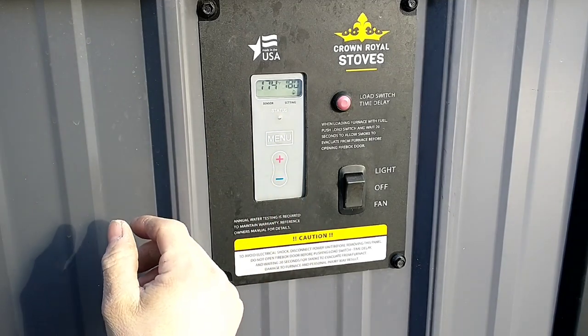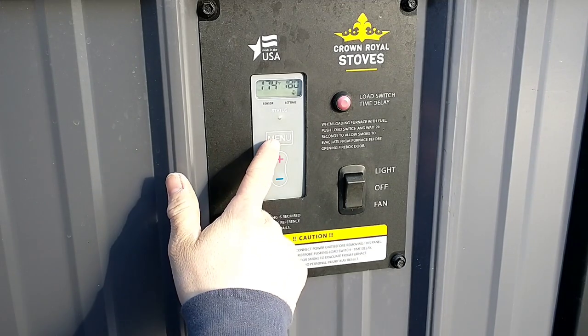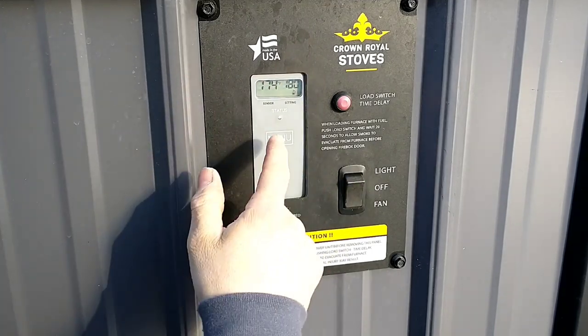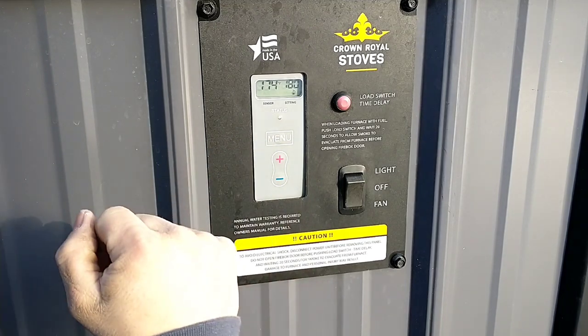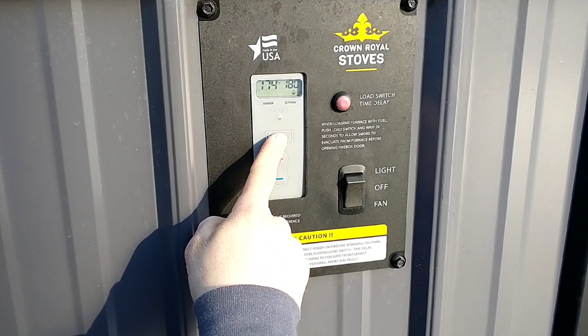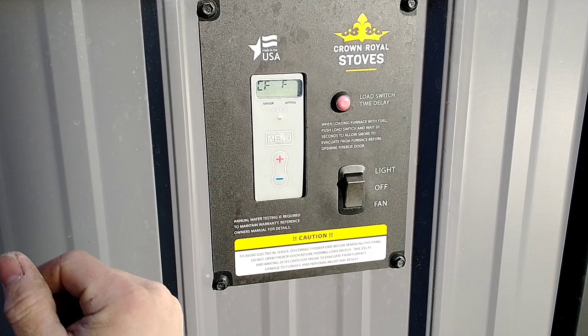There's no special buttons you have to hit to adjust the temperature. Now if you want to adjust your differential, they have this set up so that you're not just able to tap on the menu button and change something. If you want to change that, you have to hold the menu button down for 5 seconds. Now we're into the menu.